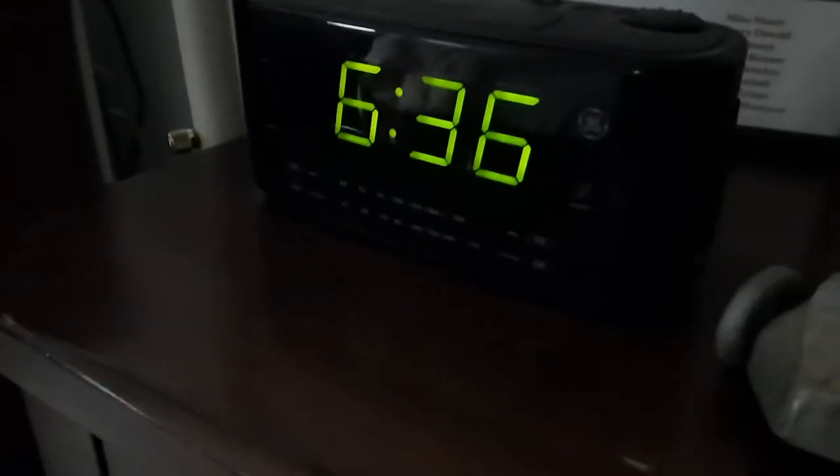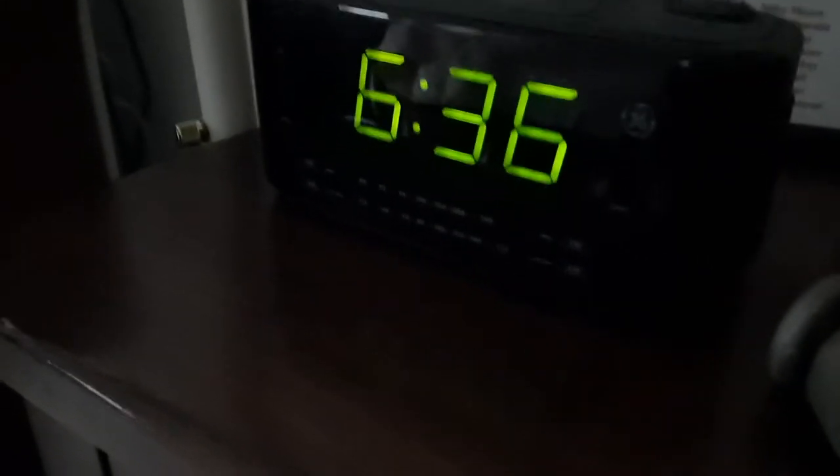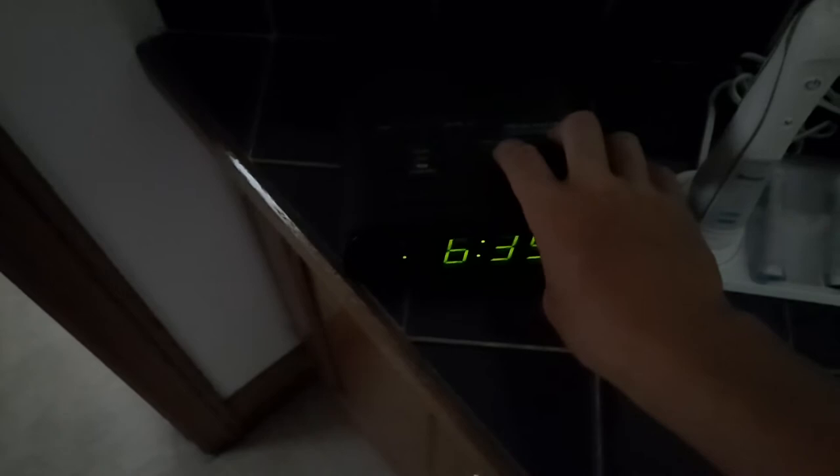In this room we have this early 2000s GE clock radio. And then in here is a Sony Dream Machine. This one has a lot better sound quality compared to the GE.